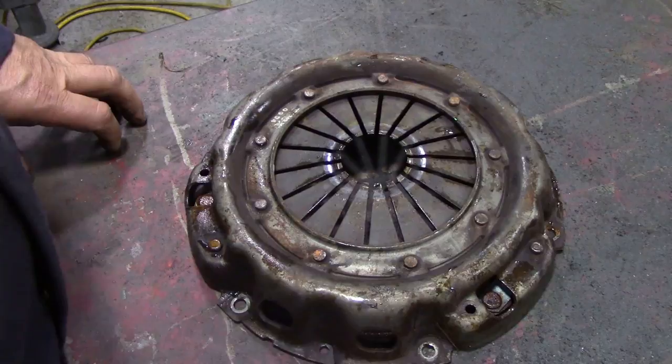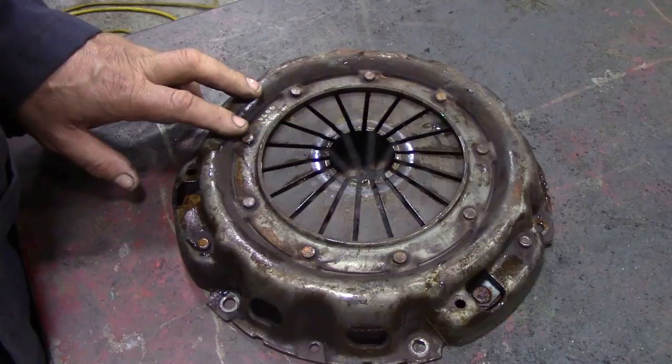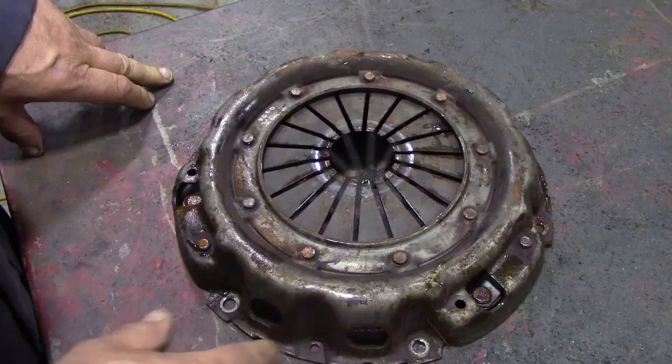This is a small video for Bernd, who has trouble with his clutch. He said that a bolt had come out of the bell housing and got trapped in the flywheel, and made a bit of a mess.